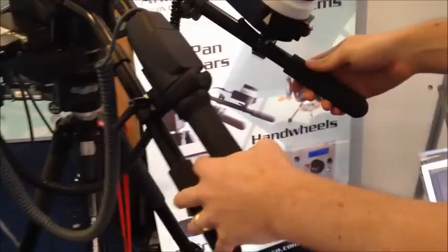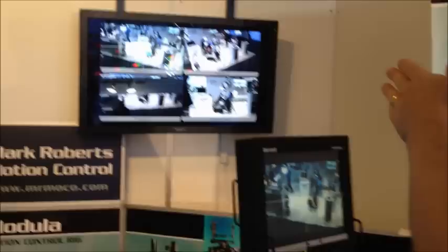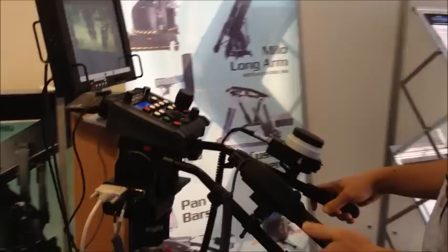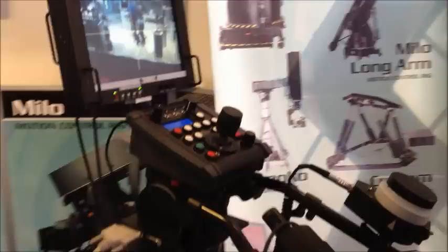I'll start off by showing you control using the pan bar. At the moment Polycam 1 is acting independently, and you can see on the screen I can move it around, point it at different objects. It's very simple using the pan bars — you get very easy control, just like using a normal fluid head. It's set to be quite soggy, so to speak — I can set it to be more or less responsive depending on how shaky my hands are.